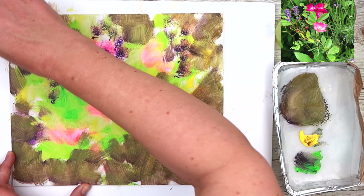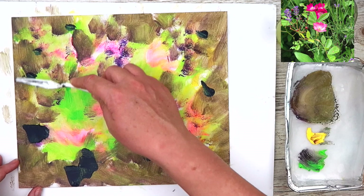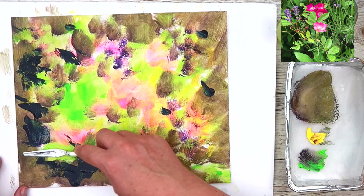What I'm doing now is squeezing out a little bit of Prussian blue onto the damp surface of the painting and I'm using my plastic palette knife just to put in some of the dark areas that you can see in the reference photograph, putting them in very expressively and creatively.